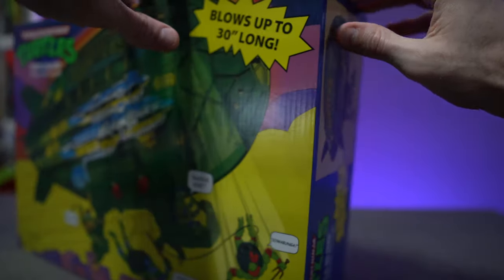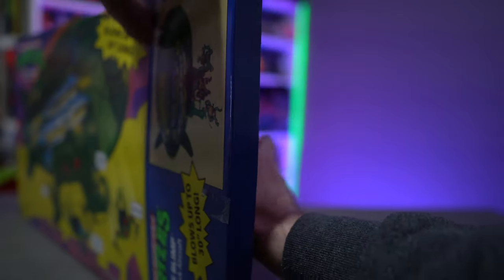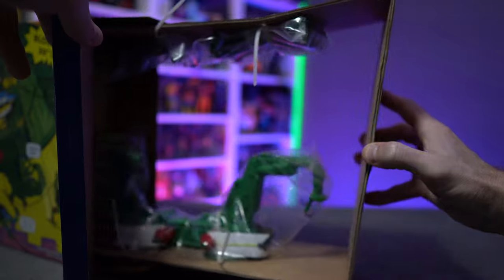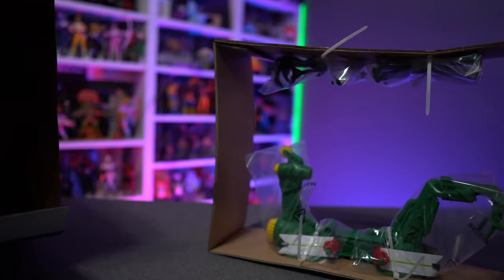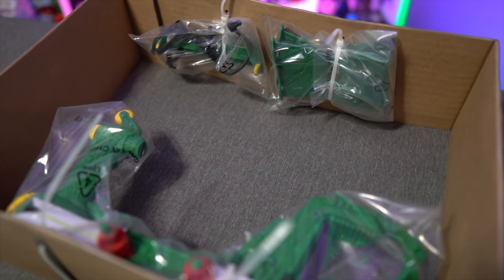I would expect there's not a whole lot to it on the inside of this thing, because if you remember the old blimp well there wasn't much to it either. And sure enough, just as I suspected — basically a lot of cardboard filler and there's the blimp itself.